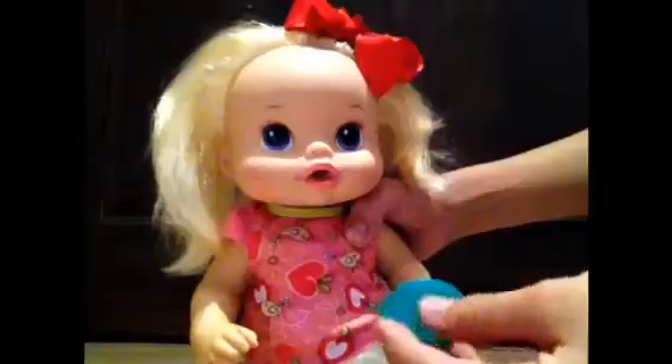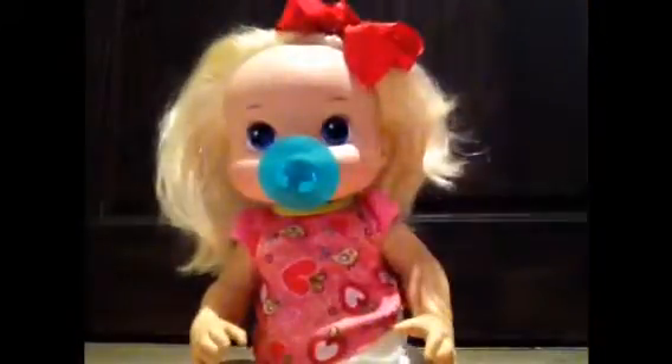Emma, you need to sit still, okay? We're gonna start by putting this little ear thing on your ears to make it easier to put the earring on, okay?